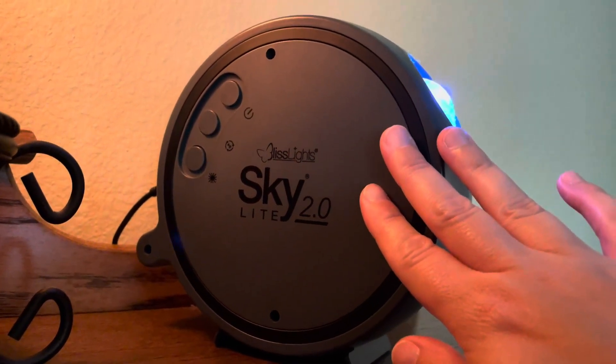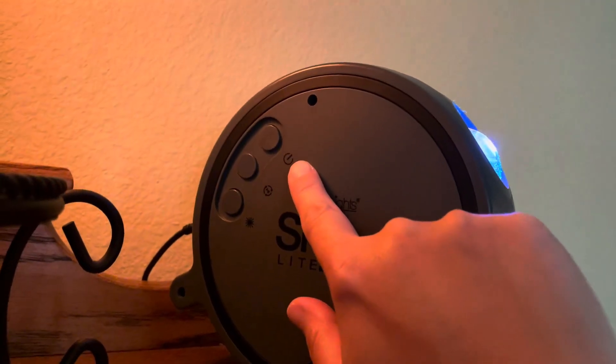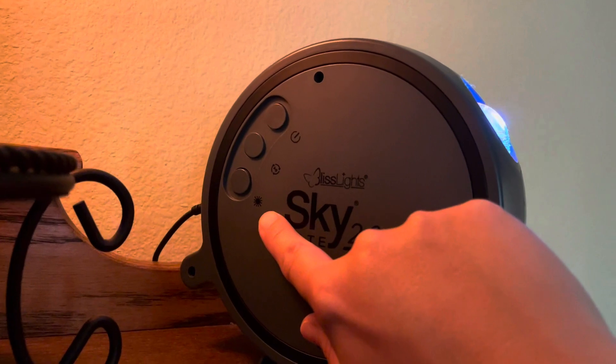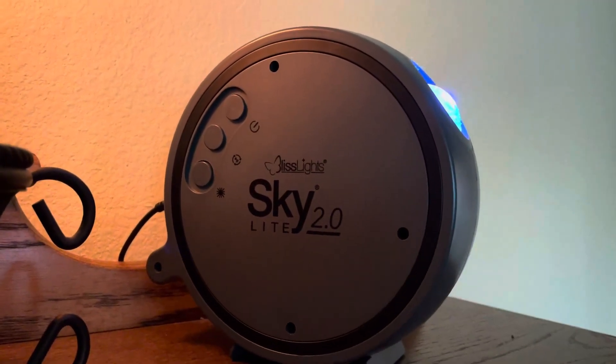Hey everyone, so today I want to give you our thoughts on the Skylight 2.0. As you'll notice, there are three buttons: a power button, a timer button, and a brightness button. We actually bought this for our son's room and liked it so much that we bought another one.